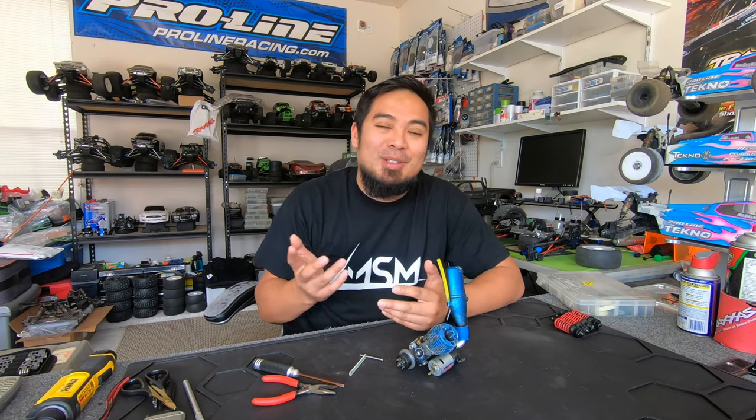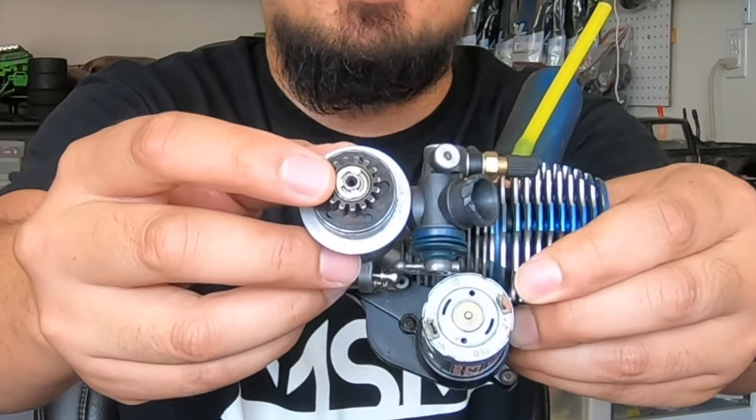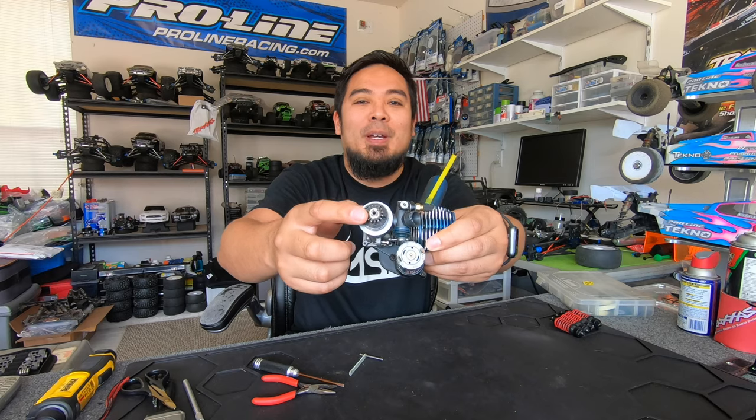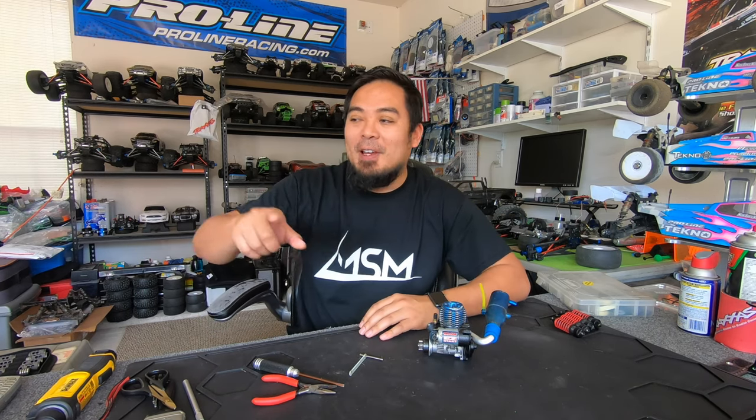Some people call them C clips, some people call them E clips — they're really more like an E but they look just like that. They're found on a lot of the Traxxas cars; sometimes they hold on hinge pins, sometimes they hold on the clutch bell.